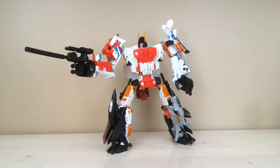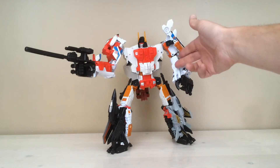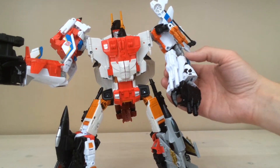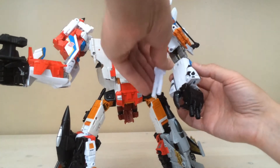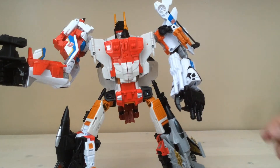As far as weapons storage configuration, there are a couple of different things you can do with all of the miscellaneous guns that he comes with. This is what I've discovered to be the best combination of storage for what I like to see. Here you see Air Raid's twin blaster stuck onto Alpha Bravo as sort of a wrist or arm blaster, depending on how you have Alpha Bravo configured. There's a nice little port there that you can plug this into, and it fits very nicely on his forearm to give him a little bit of extra armament.